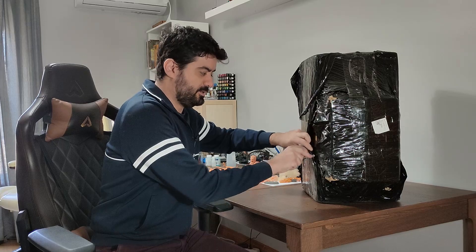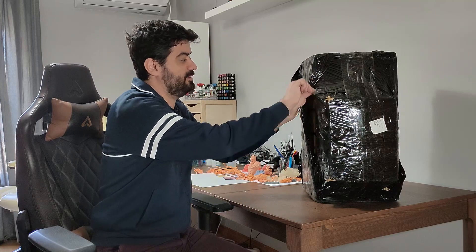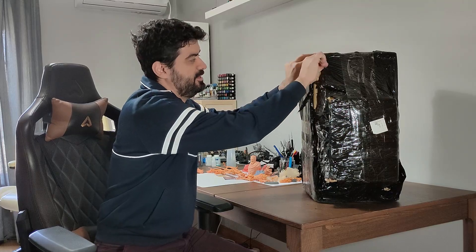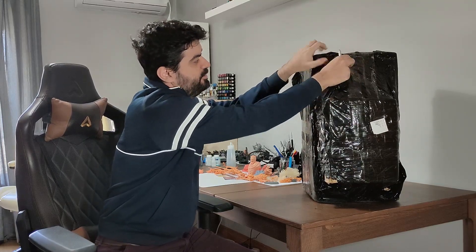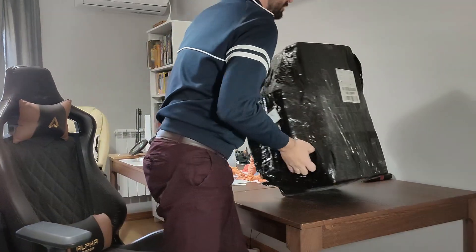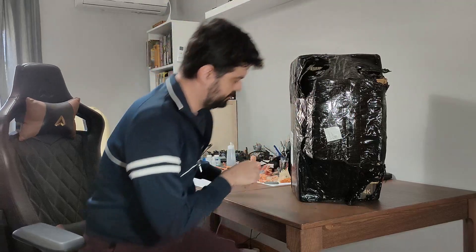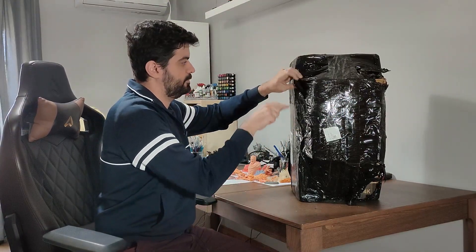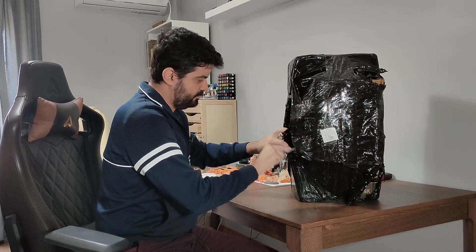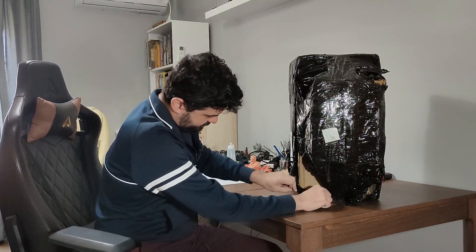Let's get started. As I said, I received it just now and I'm recording for you guys. I will try to be brief. It was upside down — let me just change here. Good packaging. Very, very well packaged.